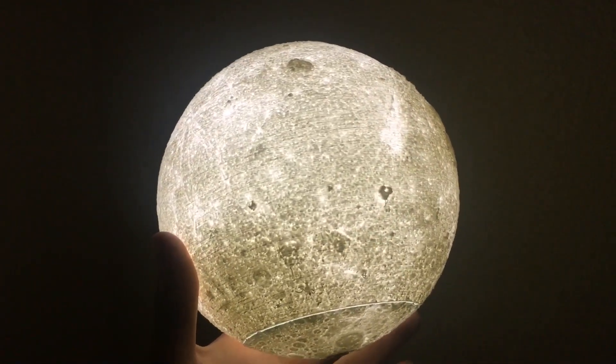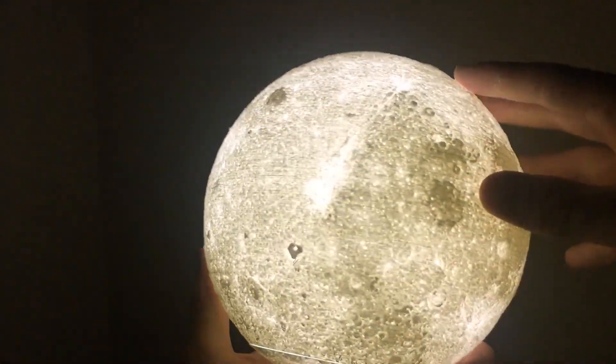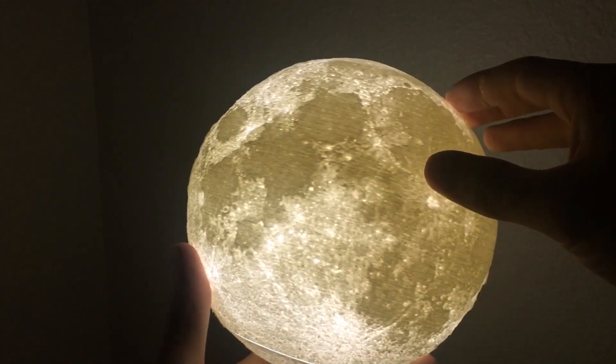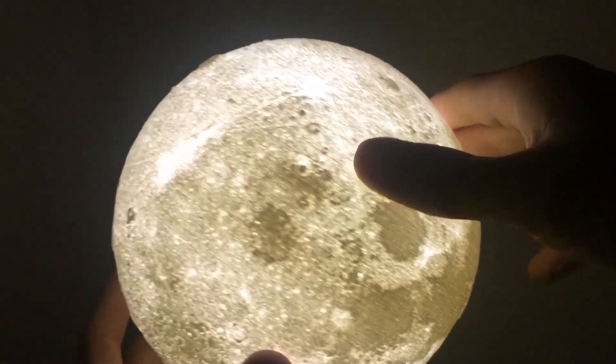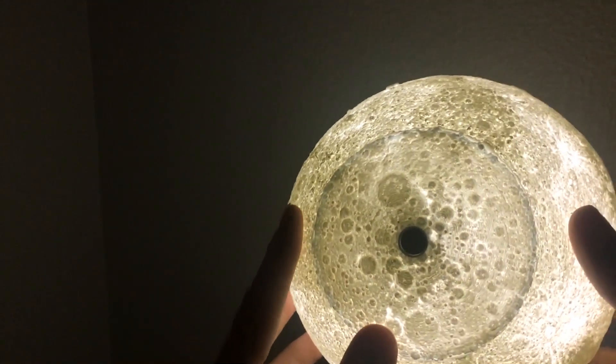It was about a month ago when I printed this. But other than that, I think it looks really really good. I've seen some other moon models on Thingiverse that didn't look quite as detailed as this one.